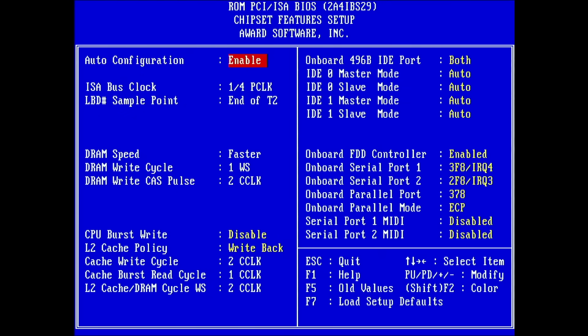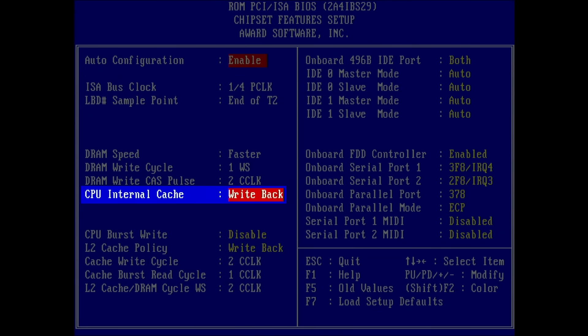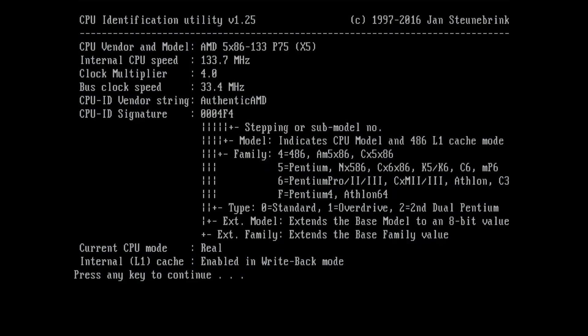In the BIOS, the option to switch between write-back and write-through level 1 cache — which we saw when using the Cyrix CPU — is no longer available. But a cache check confirms that the AMD CPU is indeed running in write-back mode. So we won't see any benchmarks today where the level 1 cache is configured to operate in write-through mode.